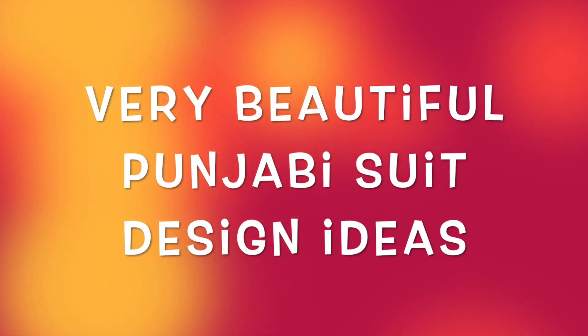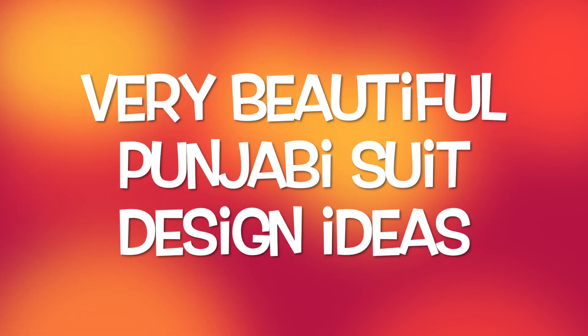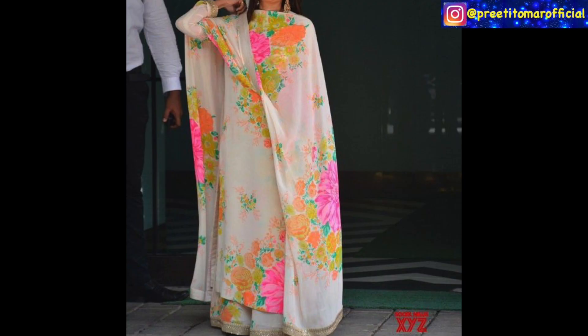Hey guys, I am Preeti and welcome back to my channel. I am sharing with you the amazing Punjabi party wear suits design, which you can wear for party wear, wedding functions, or any occasion.